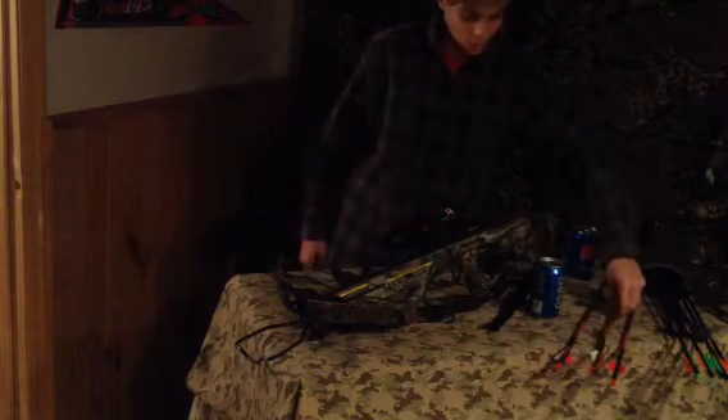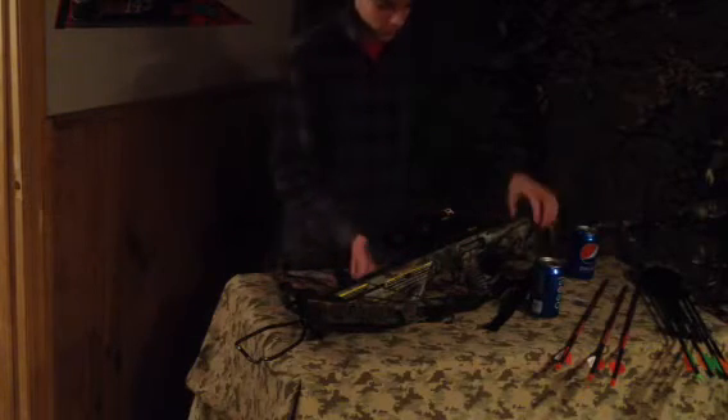It's an excellent bow, good for youth. The scope has different sight lines — I believe 4 different lines on it.